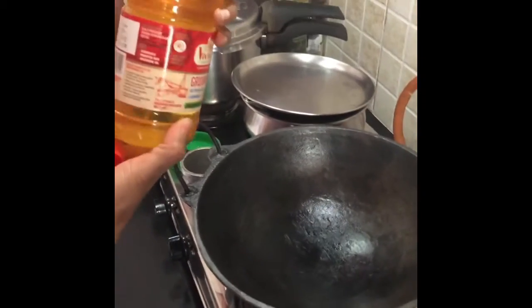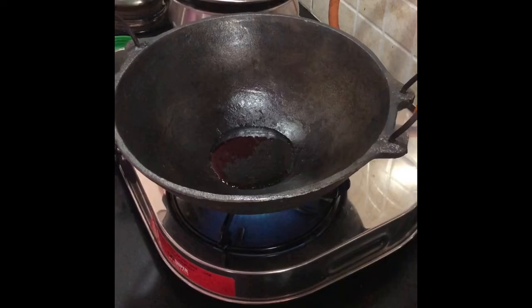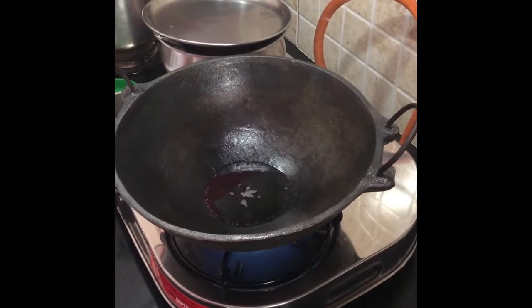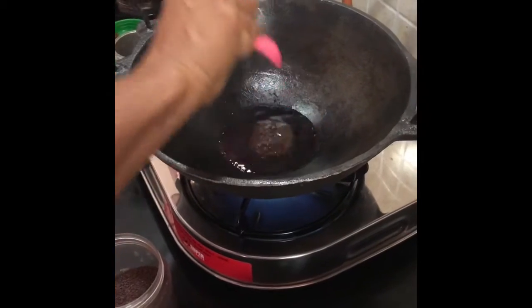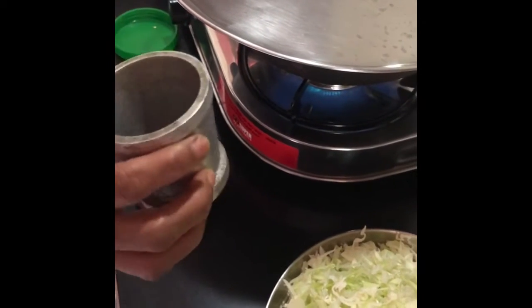I'm using wood pressed unrefined groundnut oil — just use very little for cast iron. Once the oil is heated, I'm going to add mustard seeds. I have used three red chillies, divided into two. This is hing — I use a big piece of hing, pound it into a fine powder, and put that inside as well.